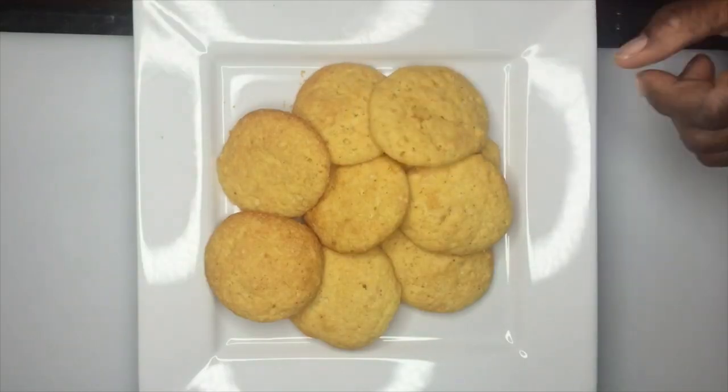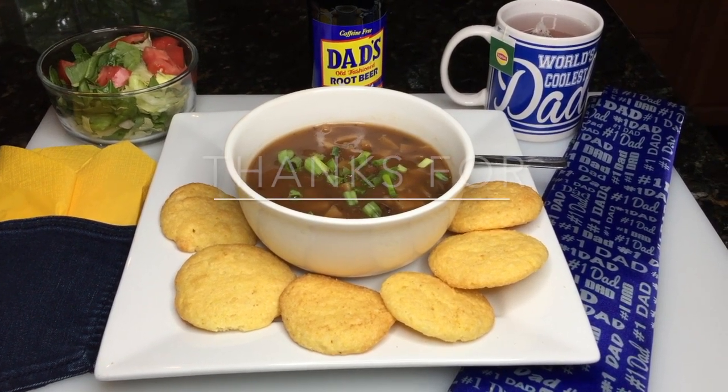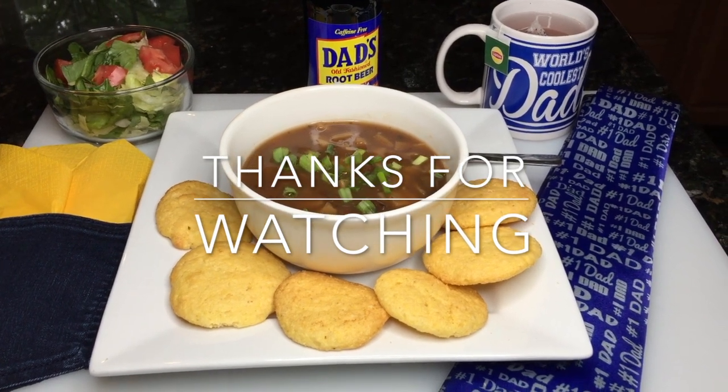Open up your dad's favorite can of soup or stew and add even the dad's root beer — you can get that at Walmart. You can get most of the stuff that you see here from the dollar store, and you have hacked Father's Day.